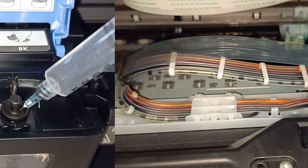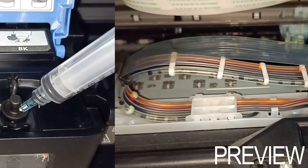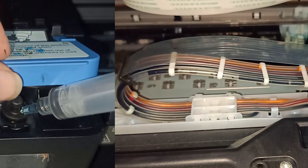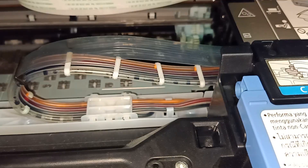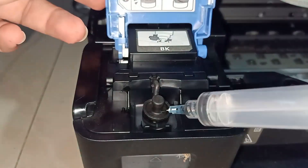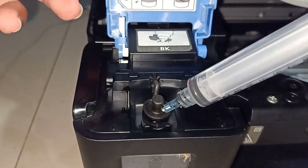Let me show you what's happening in real time. As you can see, the ink did not flow at the time we injected the air. The ink only flows after the blue cover has been closed. You can repeat this process if you wish, but make sure you have enough reserved ink.